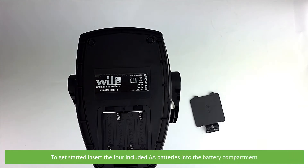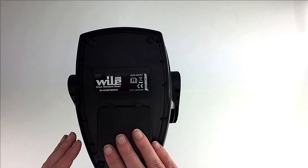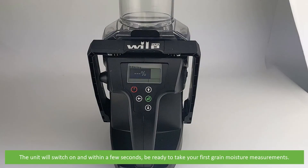To get started, insert the four included double A batteries into the battery compartment. Press the power button to switch the unit on. The unit will switch on and within a few seconds it will be ready to take your first grain moisture measurements.